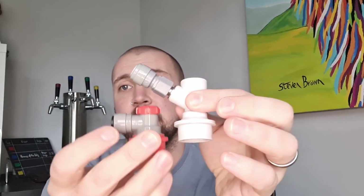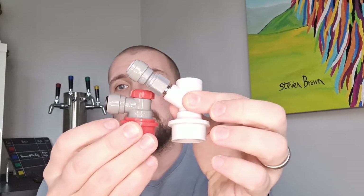As you can see, that's the old one — you've got the duotite fitting on there which screws on or off. If you compare it to the new one, there's quite a big difference in height.